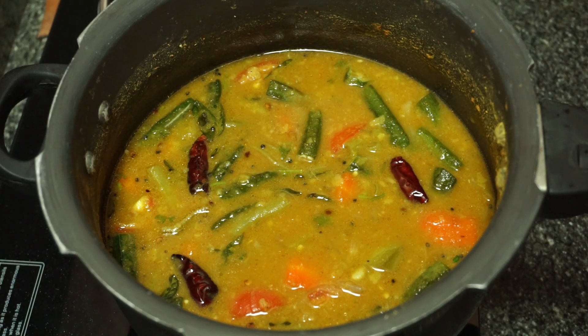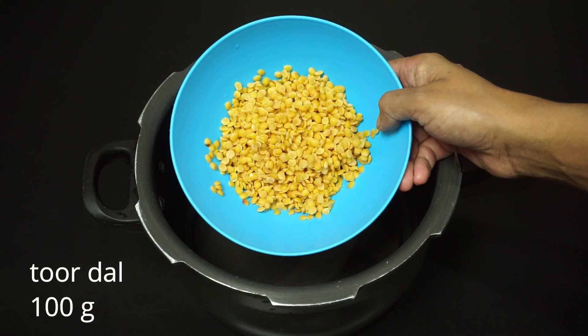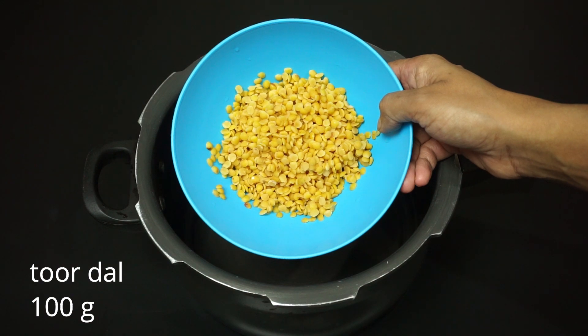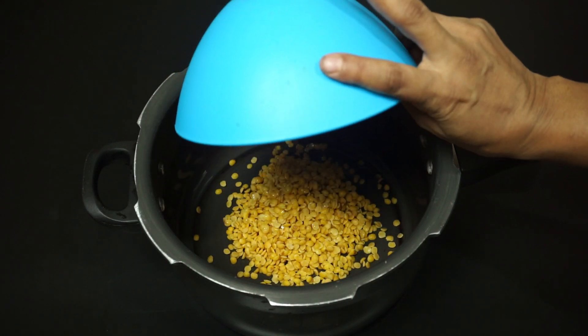Now I am going to put pressure on this one. This is about 100 grams of beans. I am going to put pressure on this one.